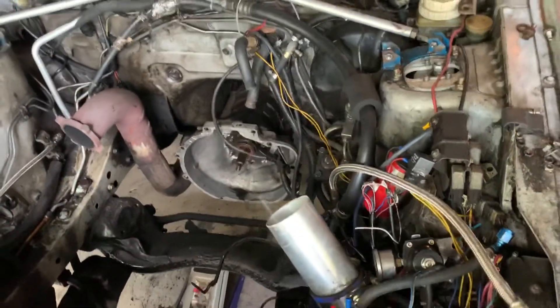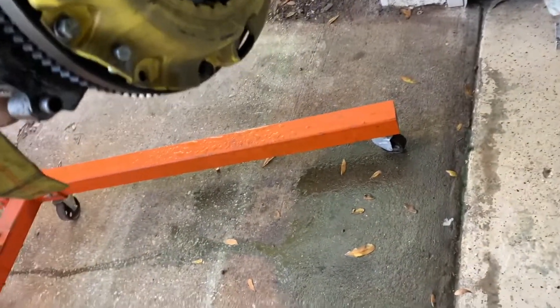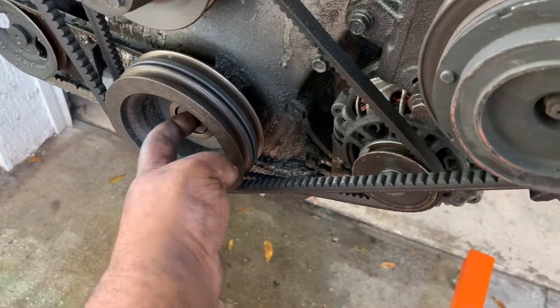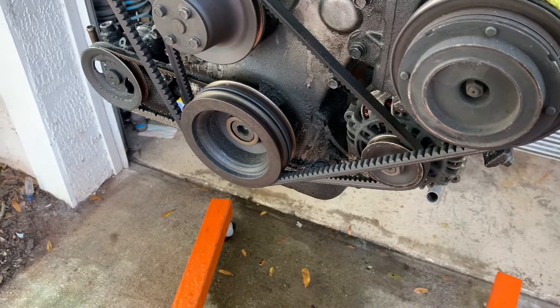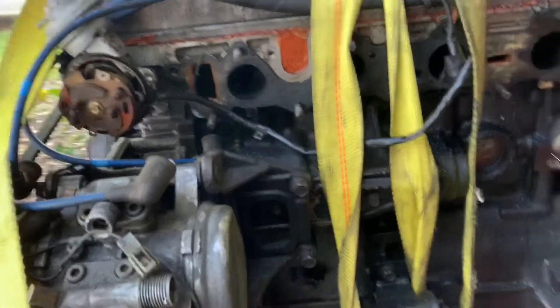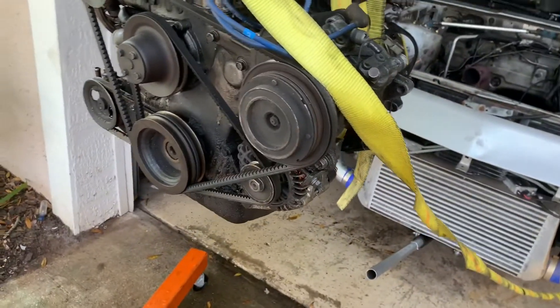Now that the engine is out, time to get it done. It's pretty rough. Cylinder number four has no comments to add at this moment — don't know when the heck that shot out. Now, first I'm going to take off the pressure plate and flywheel, take all of that off, and then put the engine on the engine stand. That'll work a lot better.